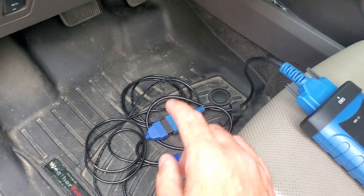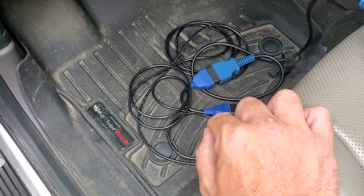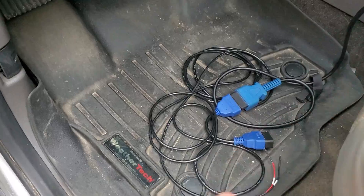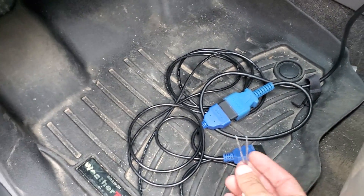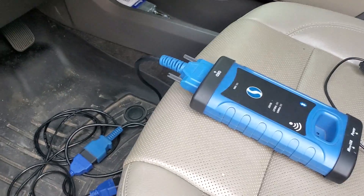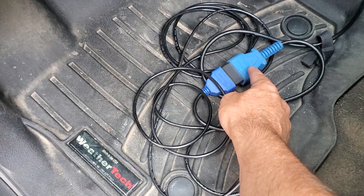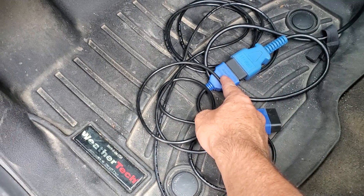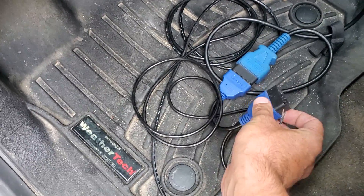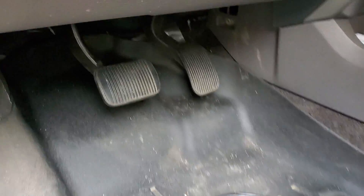We're gonna be using the smart box and a Chrysler security gateway bypass cable. The reason you need this cable is because the battery will need to be disconnected during programming, which would cut power to your smart box. So plug your smart box OBD cable into the end of the Chrysler bypass cable. The OBD end you don't plug into anything — just leave it there — and you plug these two leads into the OBD port itself.